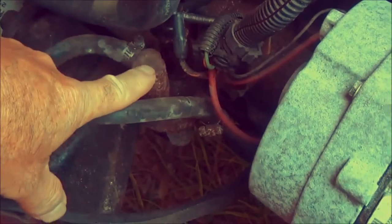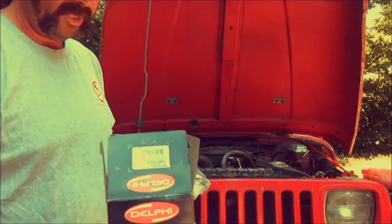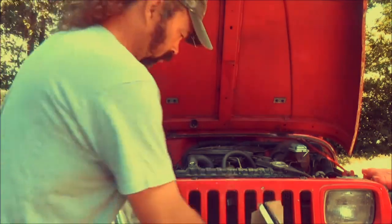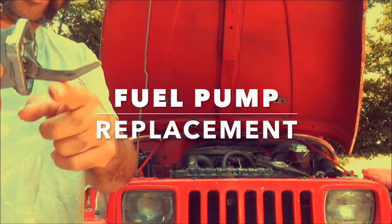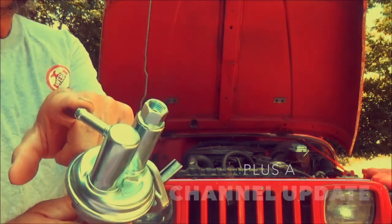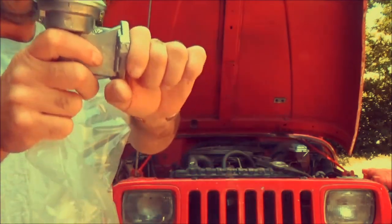That's the bugger in question right there, as dry as a bone. New Delphi, only about 17 bucks if you can believe it. A couple of gaskets come with it, they're straightforward. This goes inside the engine — this is what operates your fuel pump. That's what takes it from the gas tank and puts it to the carburetor. Just goes around the engine like that, that's it.